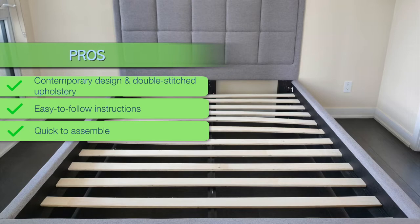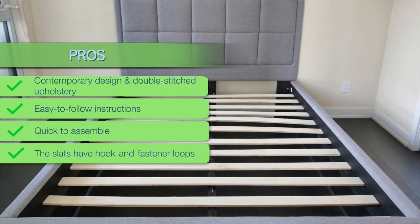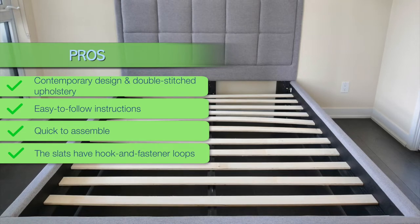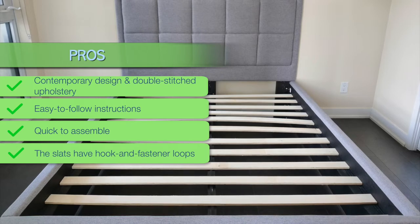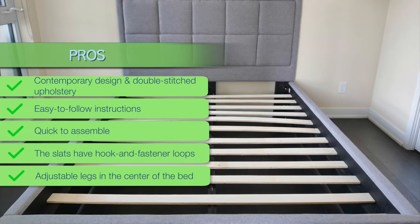The Puffy bed frame is quick to assemble; however, I recommend having at least two people to assemble, as some of the parts are heavy. The slats have hook and fastener loops that make them easier to put on, which is a huge time-saver compared to traditional bed frames where slats have to be put in individual pockets. The adjustable legs in the center of the bed frame can be made higher or shorter, so they stay firmly on the floor, improving the bed's stability.